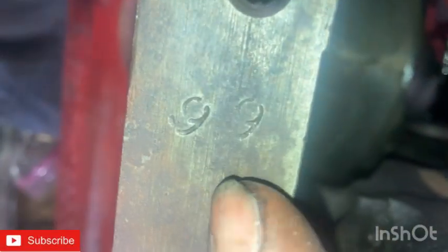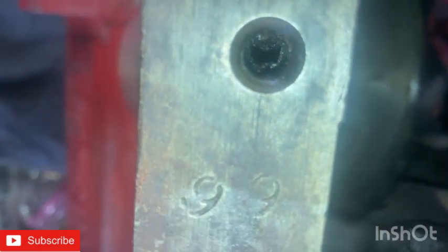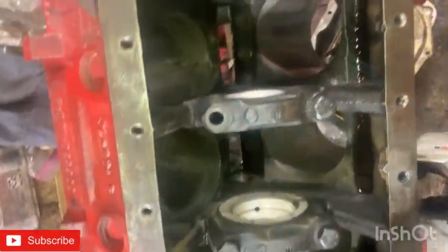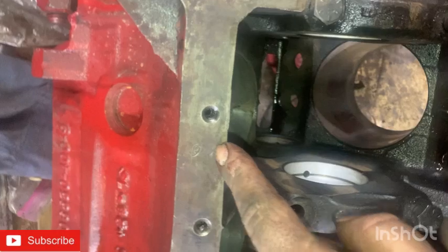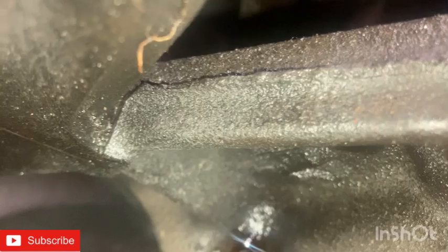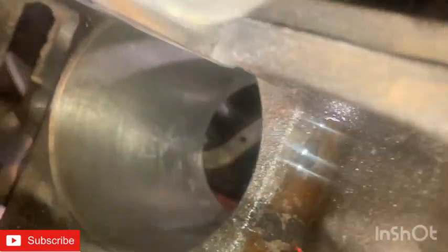Check this out — somebody along the way has stamped this block '66,' which I'm assuming means 6.6 liters — which is what a 400 cubic inch engine is. Sometimes machine shops stamp their work on a block, but this block has never been machined, it's standard. So either the factory did that or something else — it's kind of odd. It also has a bunch of rough numbers in here: AE, 4A, 4C, 2C, and 1F.